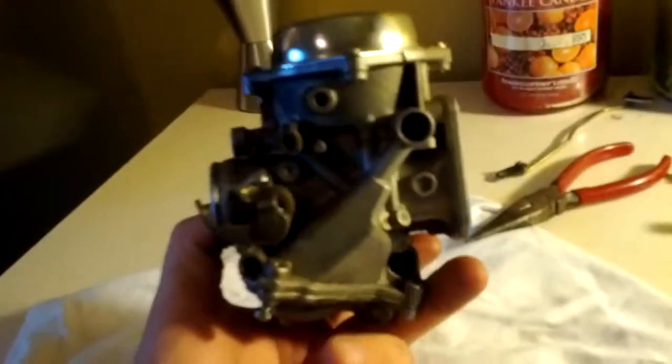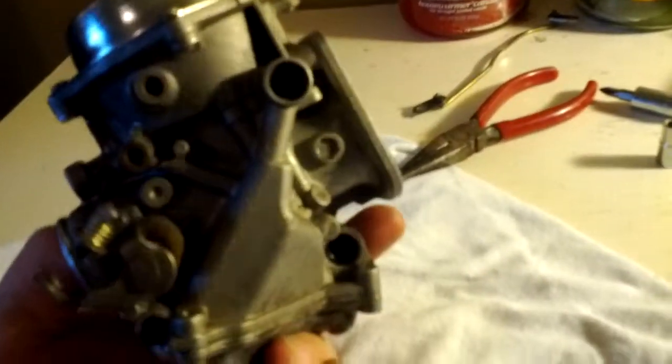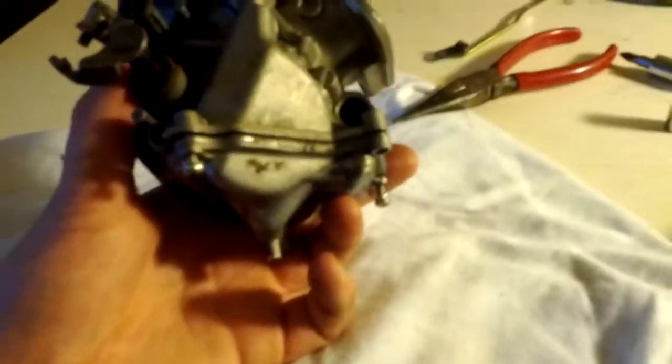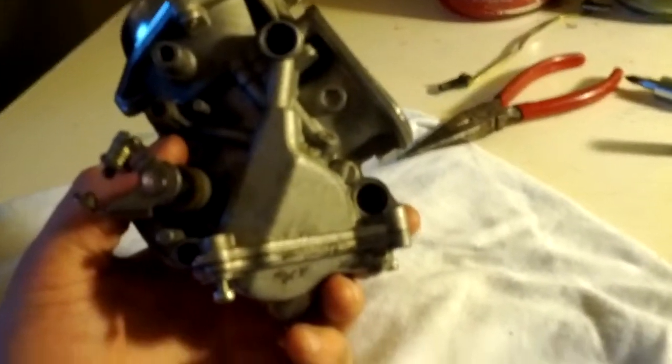So this is the way your carb sits on your bike. This is your float bowl down here, and it fills with gas, and once it's full, the gas should shut off. I'll show you how that works, but what was happening is that wasn't working on yours, so gas continued to fill up the bowl and was coming out the overflow.